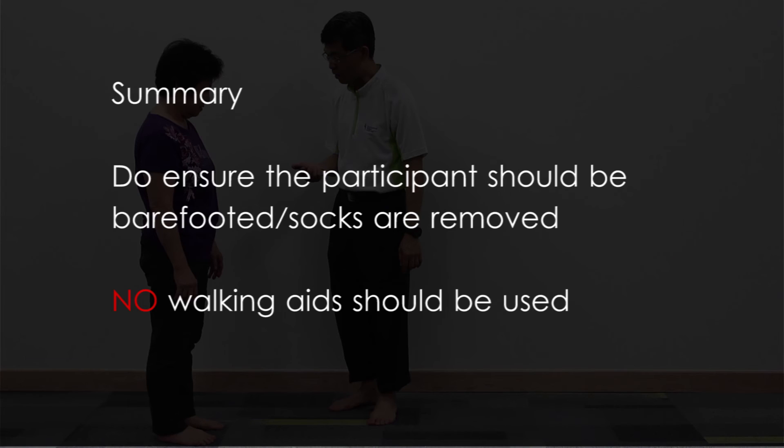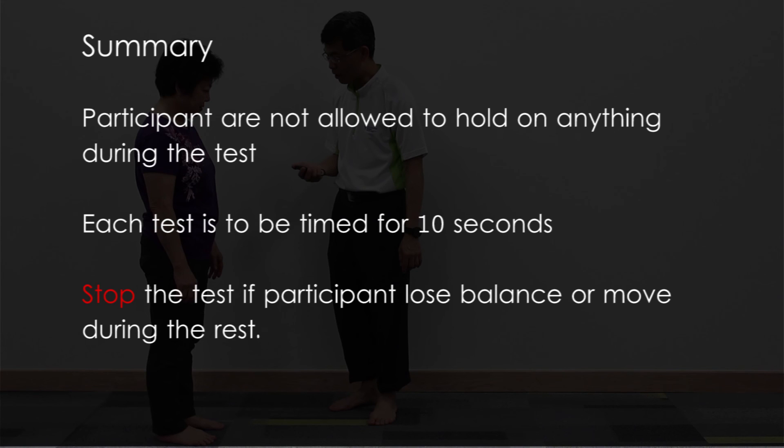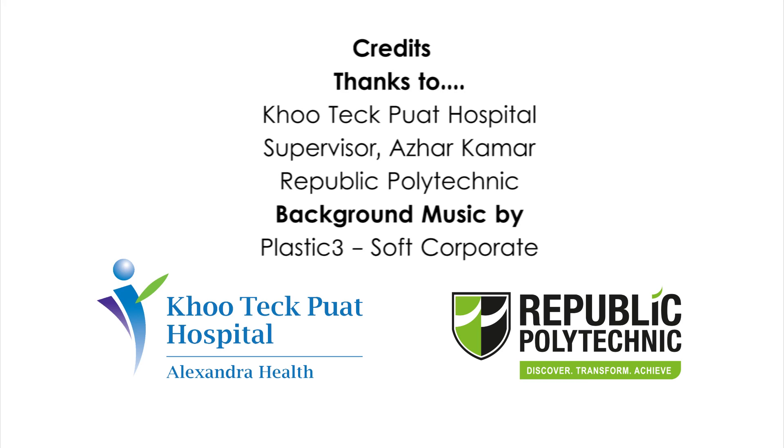Summary: Ensure the participant is barefooted — socks and shoes are to be removed. No walking aids should be used. Participants are not allowed to hold on to anything during the test. Each test is to be timed for 10 seconds. Stop the test if participants lose balance or move their feet during the test.